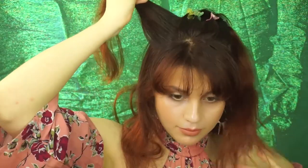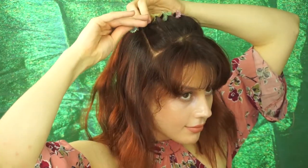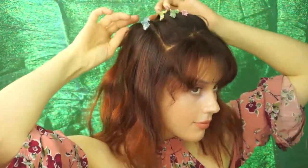Easier alternatives of this hairstyle include how it is just now, sectioned apart with these butterfly clips. Or, either twisting every strand and then securing that with either an elastic or a butterfly clip.